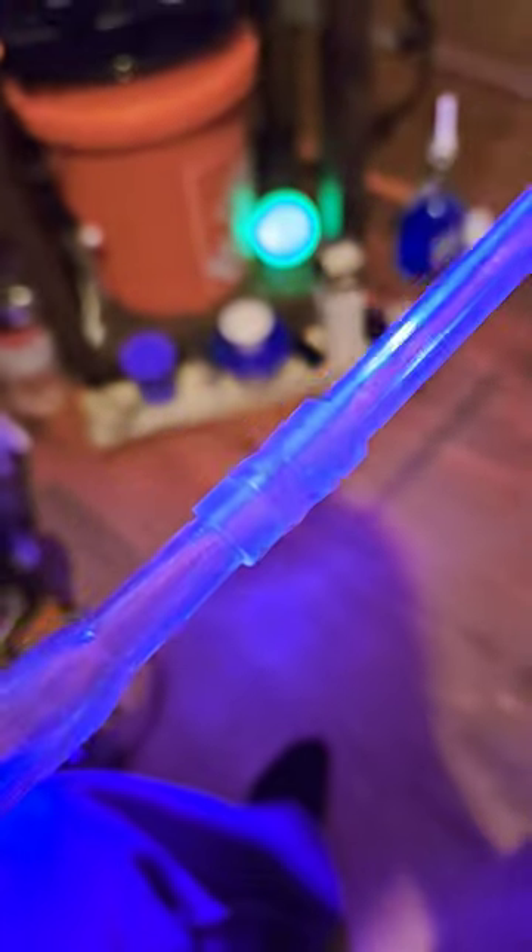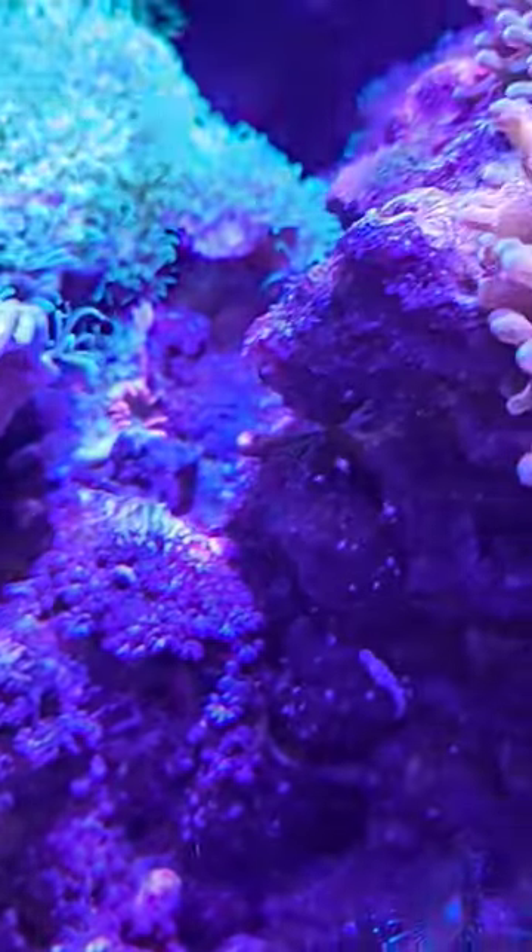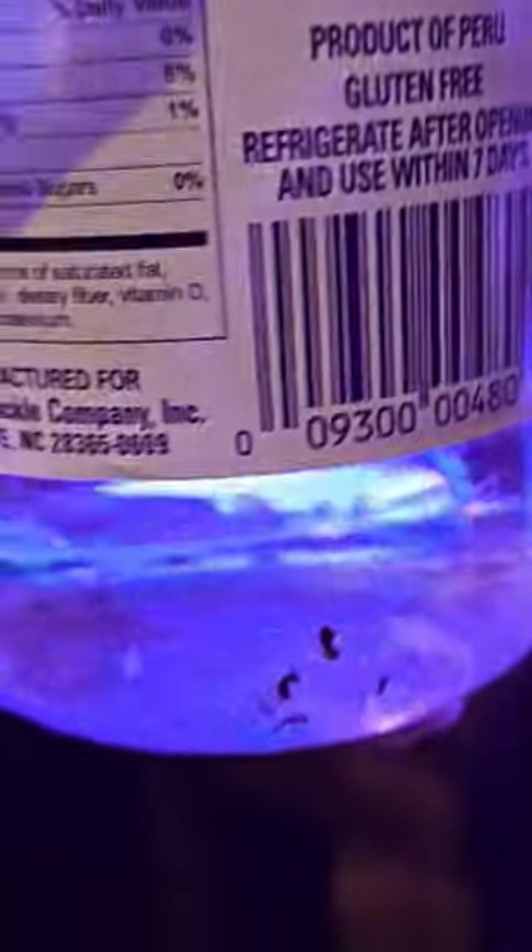So I have this giant baster right here. It has an extension so it can be longer, and I've been pretty much spot cleaning them this entire time off of the rock. This isn't the first jar, but I spot clean and pull them out and put them in the side of this jar.